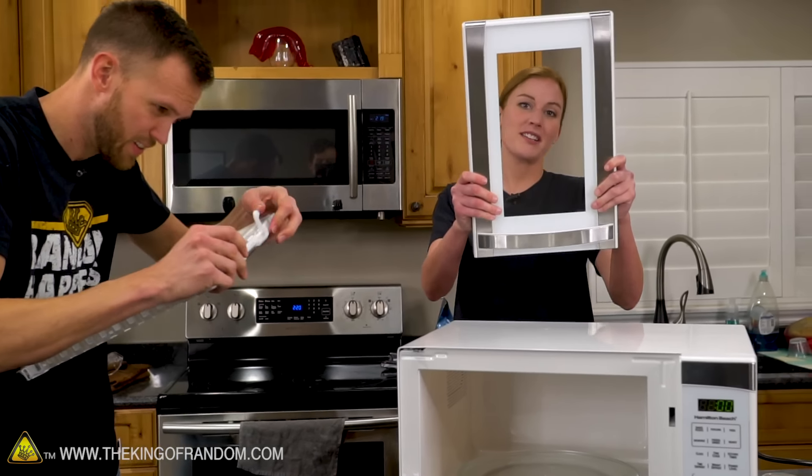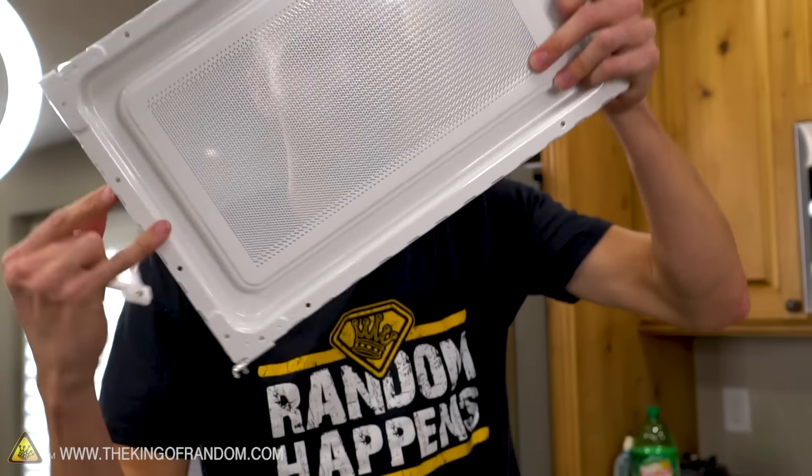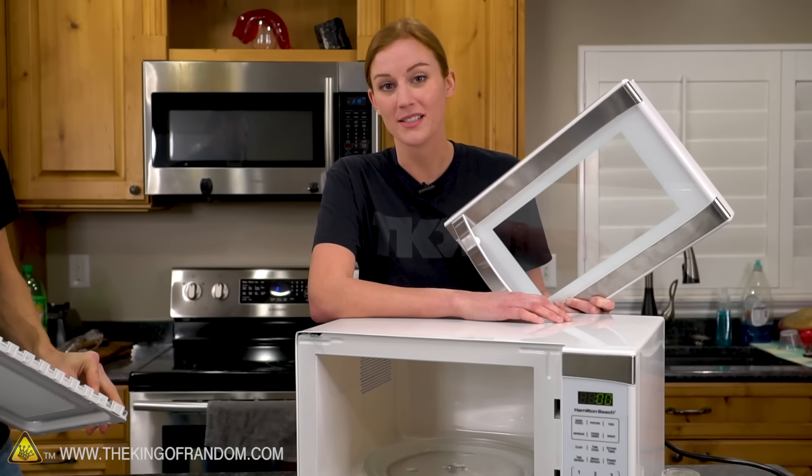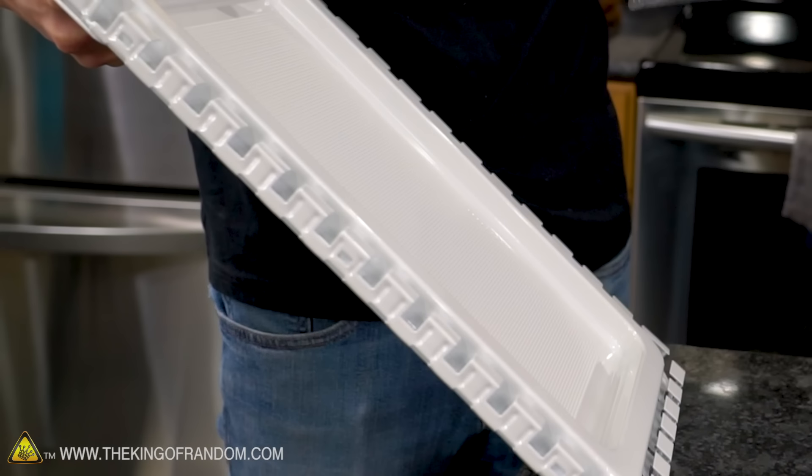This does not protect you from microwaves. You would need this — you could have the entire outer piece removed and still be just as safe. That inner mesh is what's protecting you.